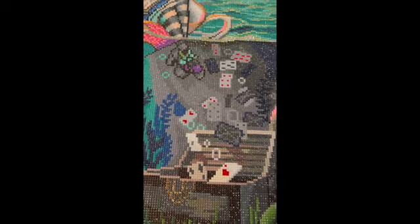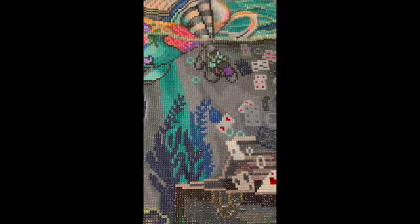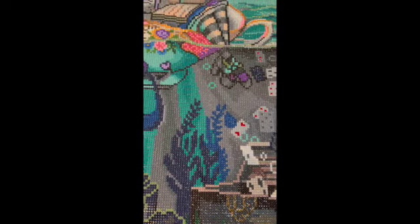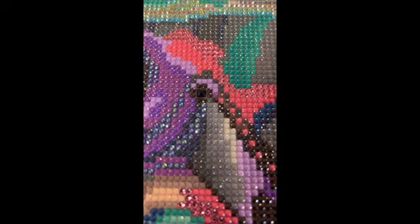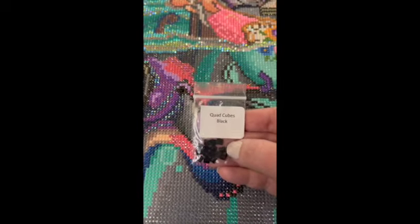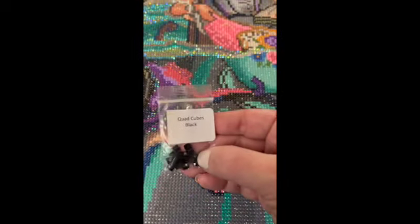If you don't know about quad cubes - quad cubes take up four spaces in a canvas, whether it's a round or a square diamond painting. I find myself using those a lot in the eyes of the characters that I work on, if the size permits. In this canvas, I only used one quad cube and I used it in the eye of the octopus. It actually called for a dark brown color, but I wanted it to be black. Here's my quad cubes in black. DP with Sparklers.com has a set - I recommend that.